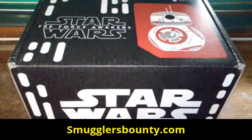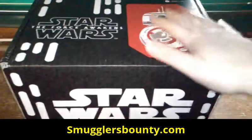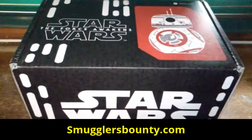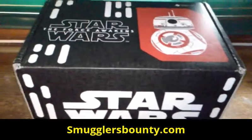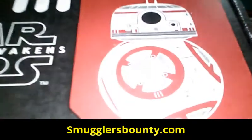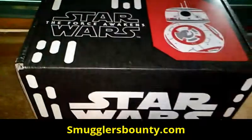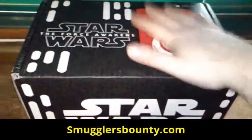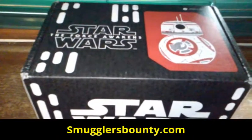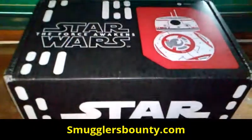Hey, how's it going everybody? This is tomdog247 here with another Smuggler's Bounty unboxing for the month of January 2016. This is the second Smuggler's Bounty box I received, but this is the first of the new year. Look at the box — BB8 right there, adorable as ever, and the theme for this one is Resistance. I cannot wait to open up this box, this is truly amazing. So here we go, let's not wait any further.